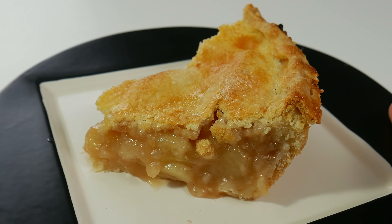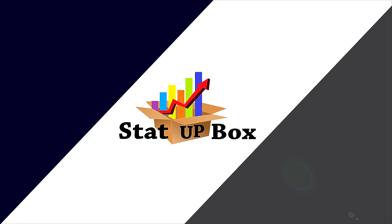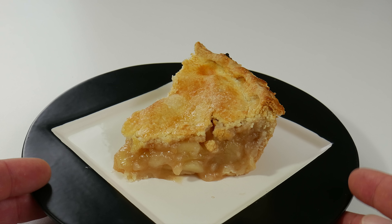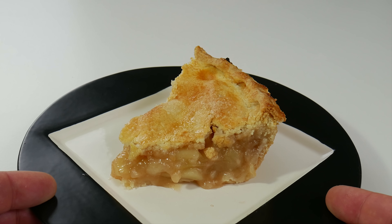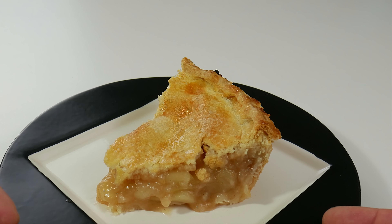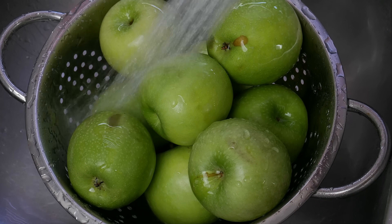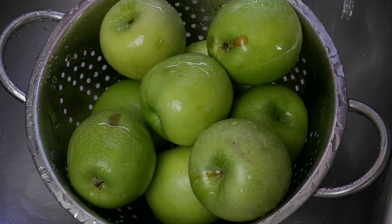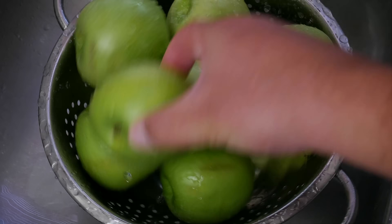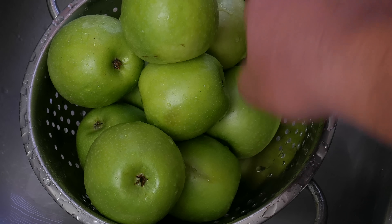Today we're taking a look at how to make apple pie, simple and easy. This is an easy recipe anyone could do. Everything used in the video we're gonna leave a link in the description. We're using a whole bag of apples — this particular bag has nine apples and we're using Granny Smith apples, but you can use any apple that you like.